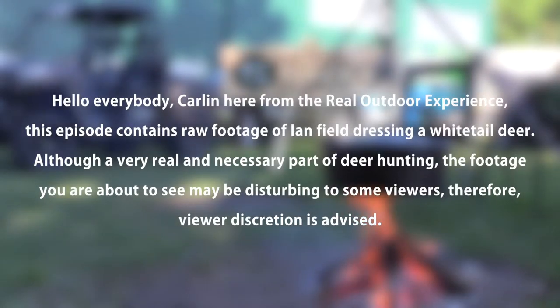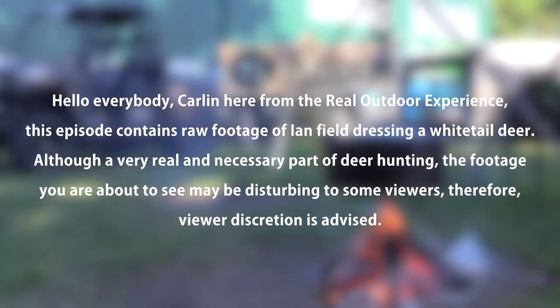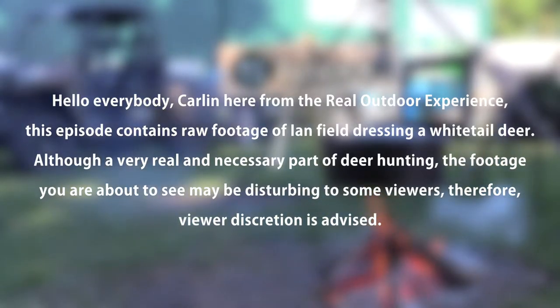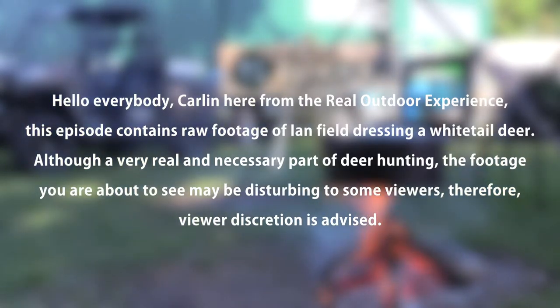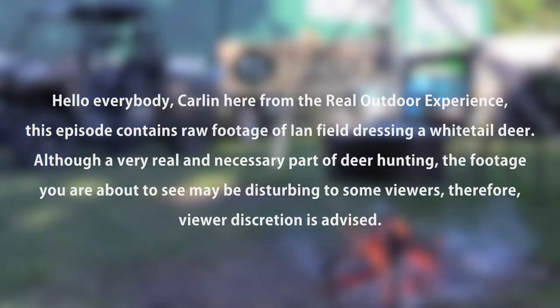Hello everybody. It's Carlin here from The Real Outdoor Experience. This episode contains raw footage of Ian field dressing a whitetail deer. Although a very real and necessary part of deer hunting, the footage you are about to see may be disturbing to some viewers, and therefore viewer discretion is advised.